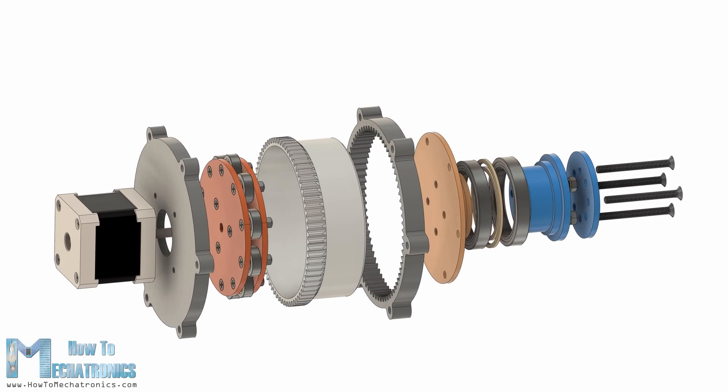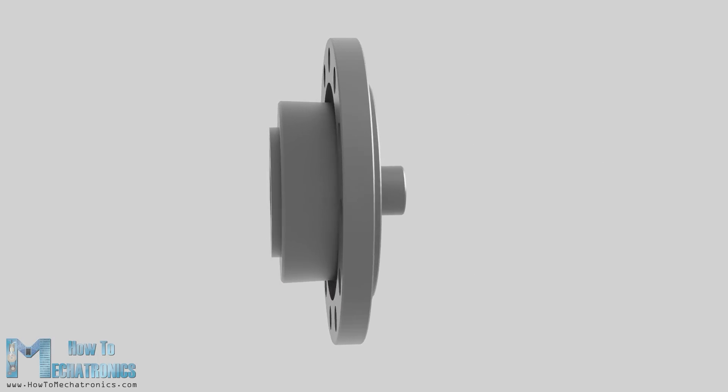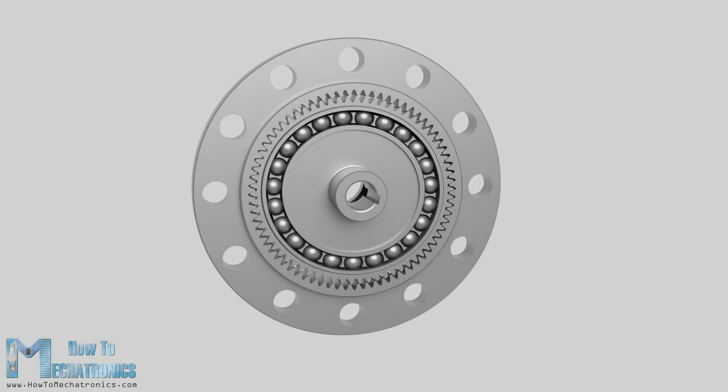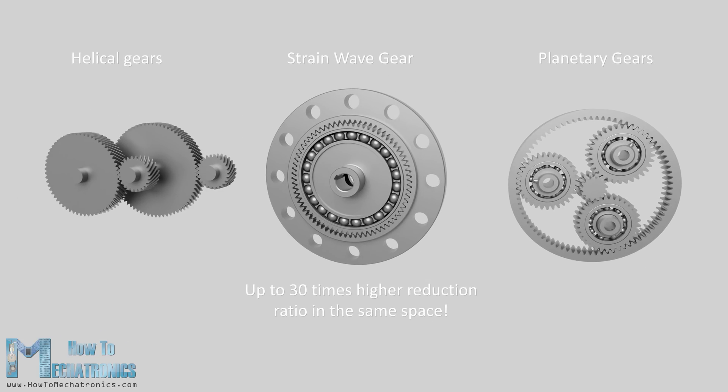A strain wave gear is a unique type of mechanical gearing system which allows very high reduction ratios in a compact and lightweight package. Compared to traditional gearing systems such as helical gears or planetary gears, it can achieve much higher reduction ratios of up to 30 times in the same space.